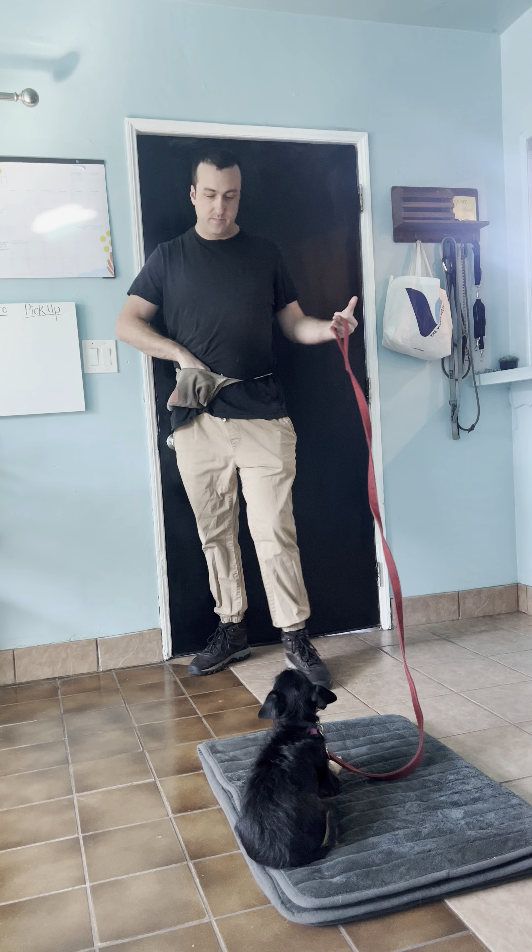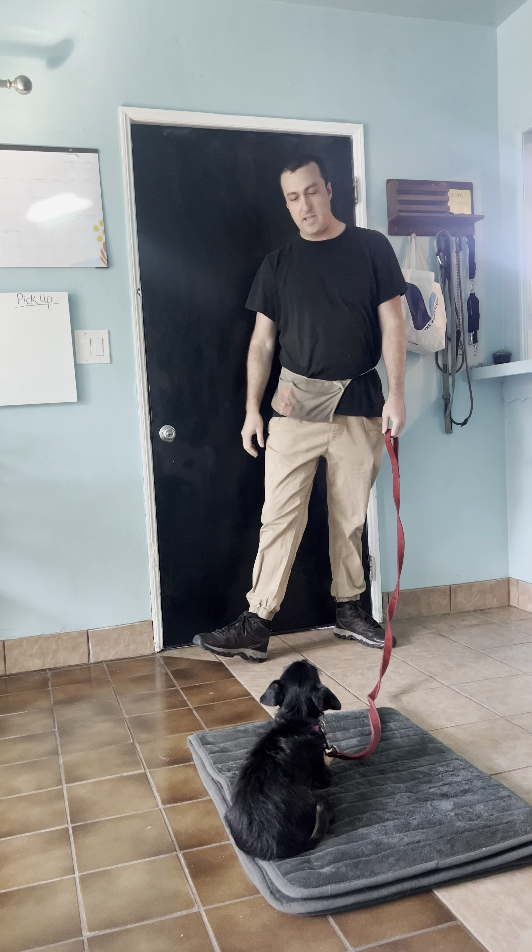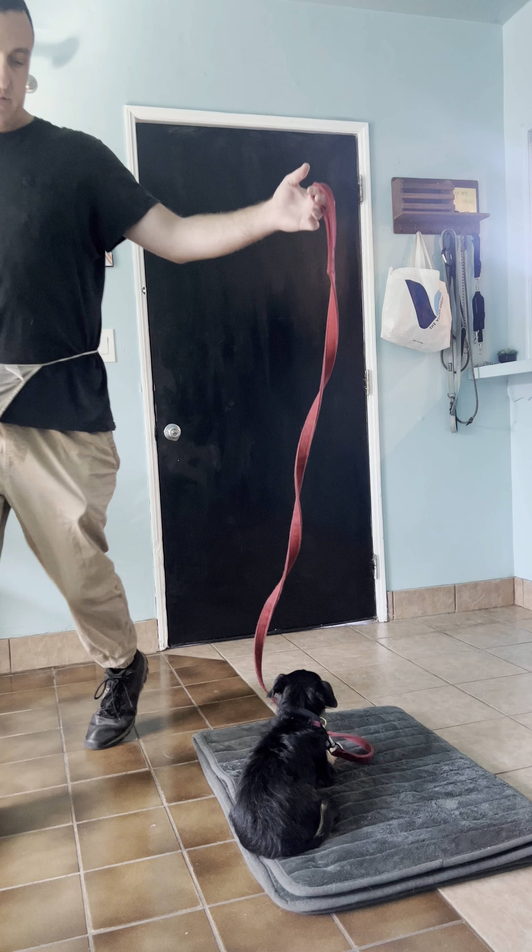Notice every time I deposit the treat, I say good, because you want him to start linking up your voice — you saying good and him getting a treat at the same time. Timing is everything, so it all happens at the same time.